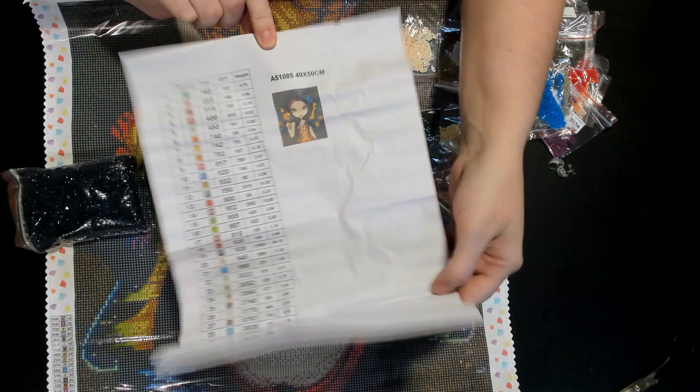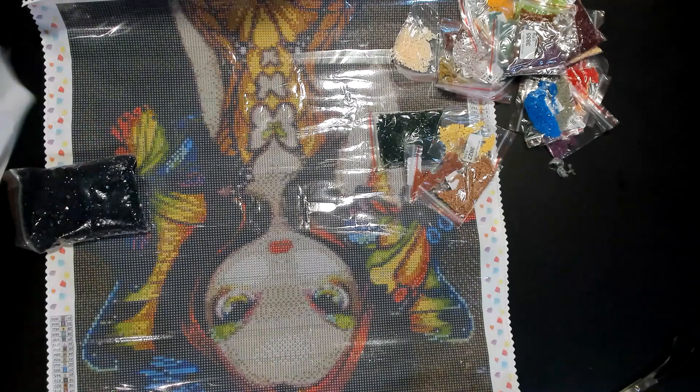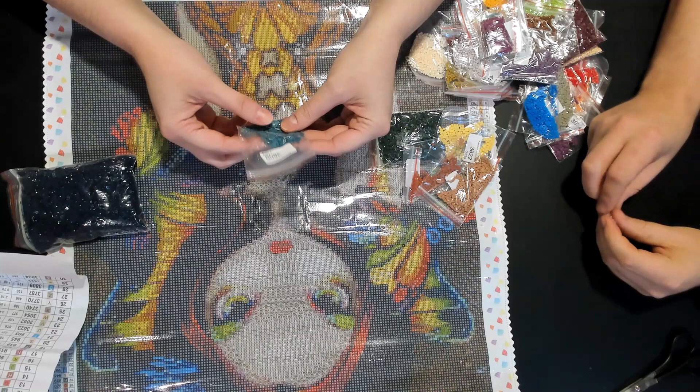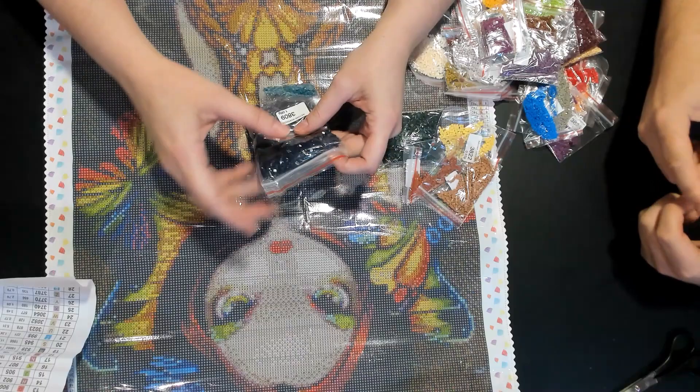There are 31 colors total. It tells you the weight, the quantity, the color code, the symbol, and how many colors there are. So it has all that there for you, and the little picture. It's 40 by 50 centimeter — I got this in square, but I believe you can get it in round.